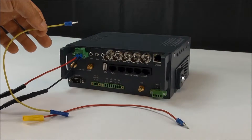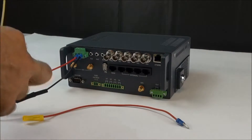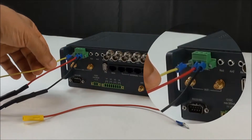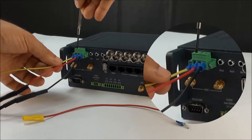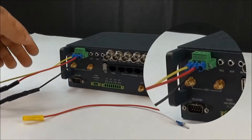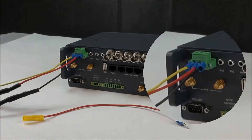That switch source will turn the unit on and off with the vehicle so as not to drain your battery. Once you've found that switch source, go ahead and insert your pin into the first terminal in the terminal block — that's for ignition — and tighten that down. Now the power and ignition source should be done for the unit.